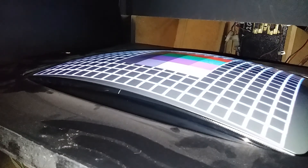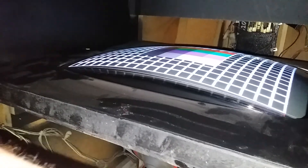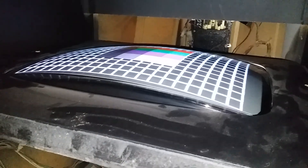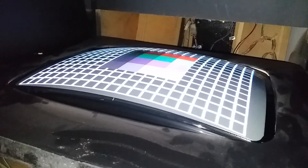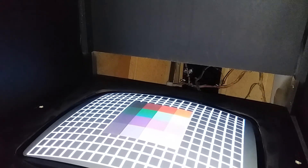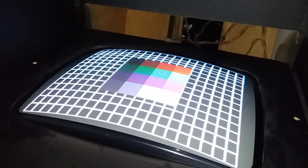Okay, update on Operation Wolf. She's dirty but we recapped the monitor — all the caps except for one really big one that they didn't send with the kit. My son soldered in all the caps and I was putting a new screen in the chassis while he was working on them.